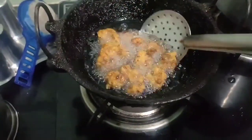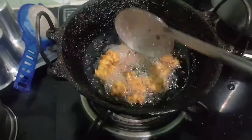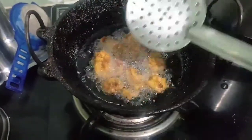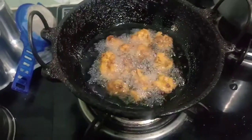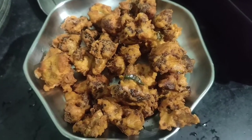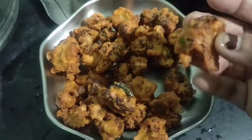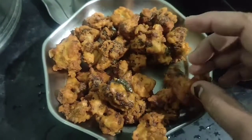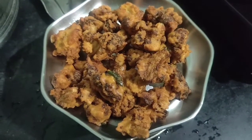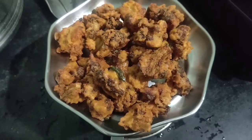The dish is ready. I'm going to share it with everyone. We are ready to eat. If you want to try it, please like, share and comment. If you want to subscribe to my channel, please hit the bell icon. See you in the next video. Bye!